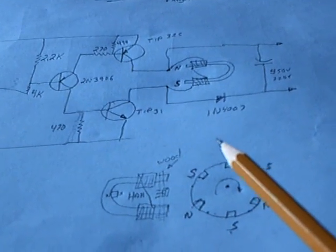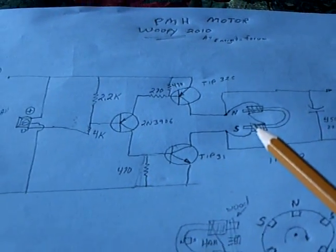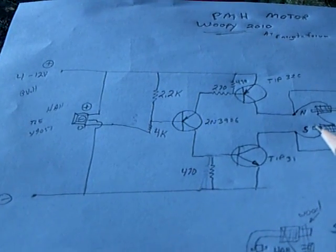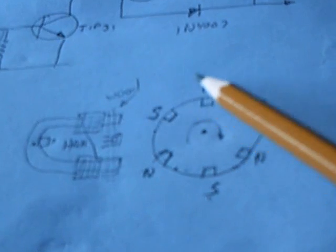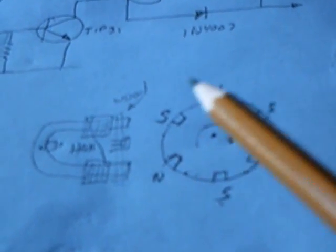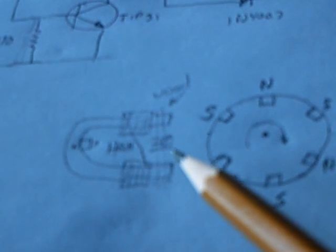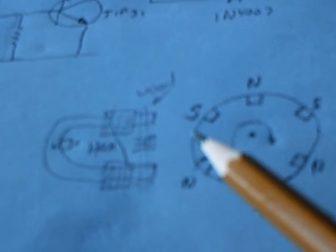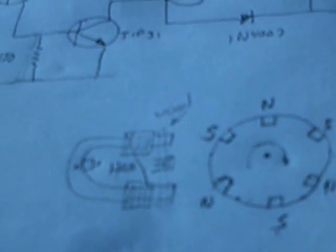I believe the Bedini-Cole bipolar sequential circuit is what's going on here. Basically it has a north-south-north-south type of rotor and two different poles, and then a hall sensor that senses the position and fires off this U-shaped electromagnet to make the rotor go around.